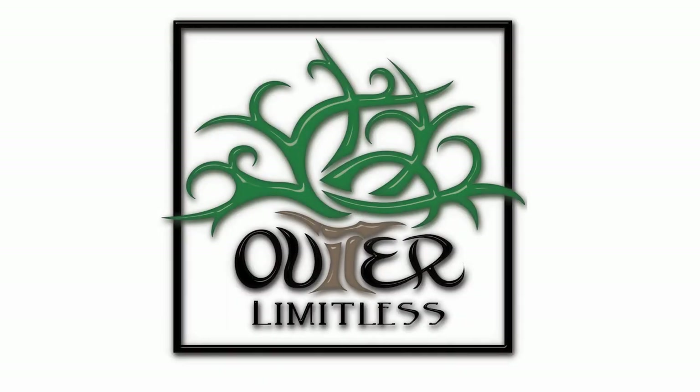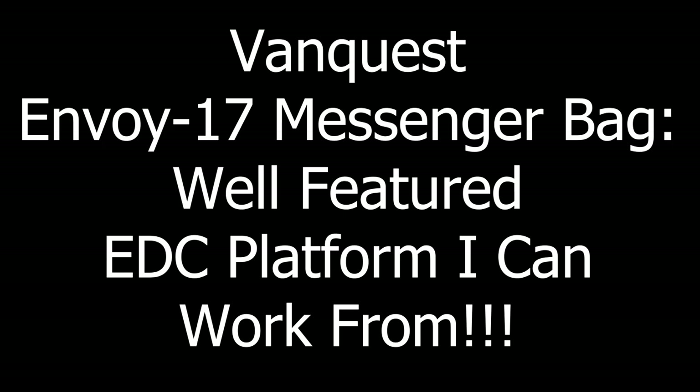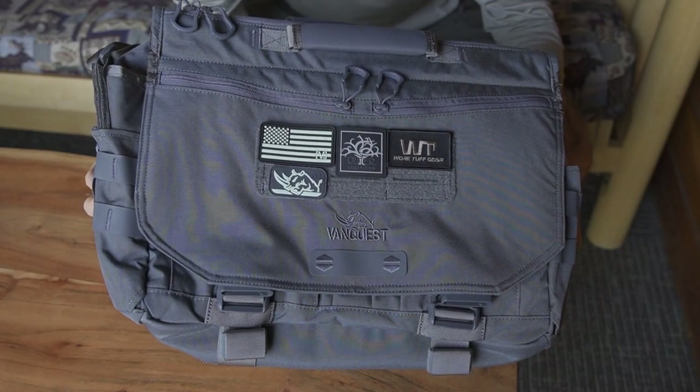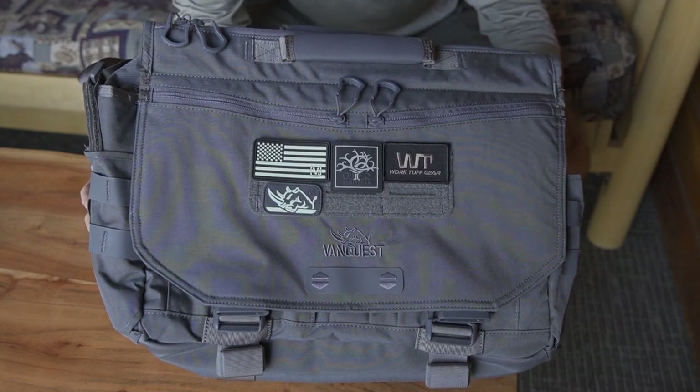I have a whole bunch to do and a whole bunch to share with you, so stay tuned. Now before we get too far, I would like to say thank you very much to the people at VanQuest who did provide this for review. If you like what you see here today, take a look in the description box below where you can get more details on where to get one of these great bags. And so again, the Envoy 17 Messenger Bag.